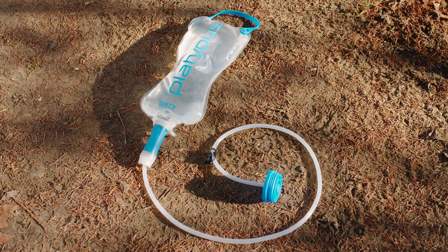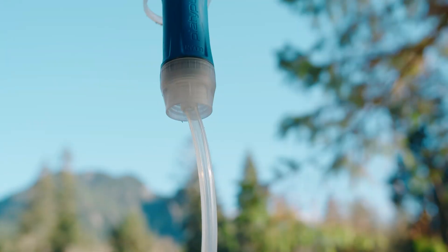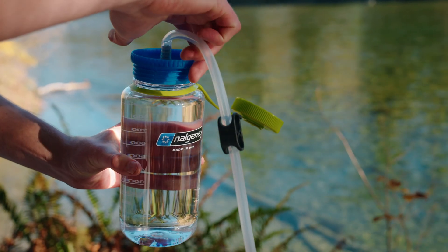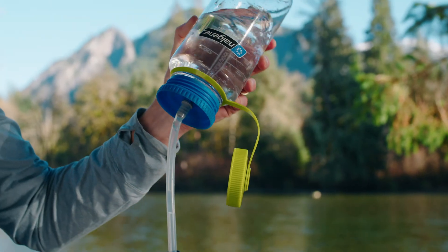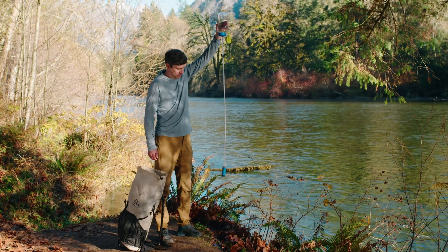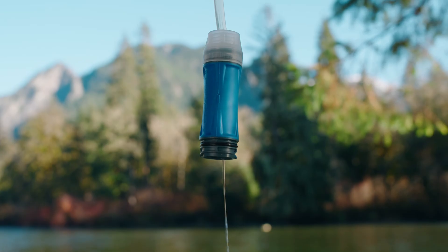The Quick Draw 3 liter gravity comes with a bottle adapter. To back flush using the bottle adapter, ensure that the hose is attached to the connect cap and the bottle adapter is attached to your bottle. With clean water in your bottle, invert it and hold it over the filter so clean water flows down the hose and through the filter. Flush at least a half liter of water through it or until the water runs clear.